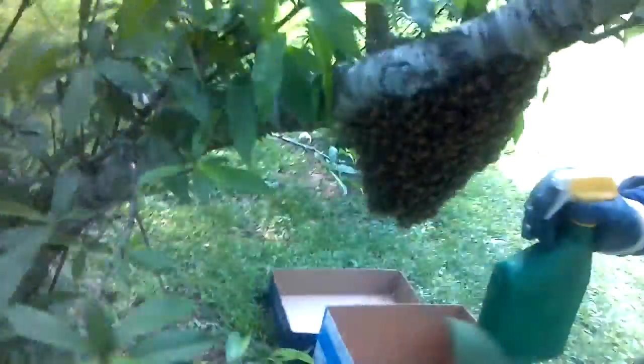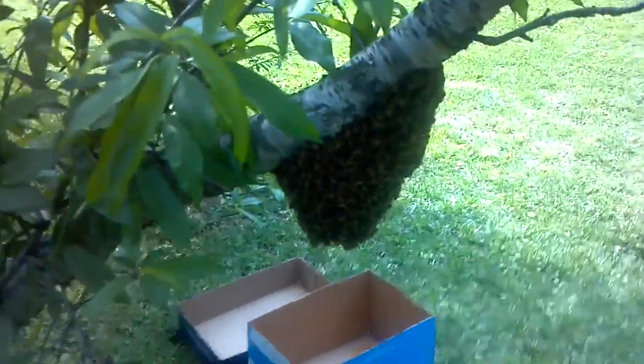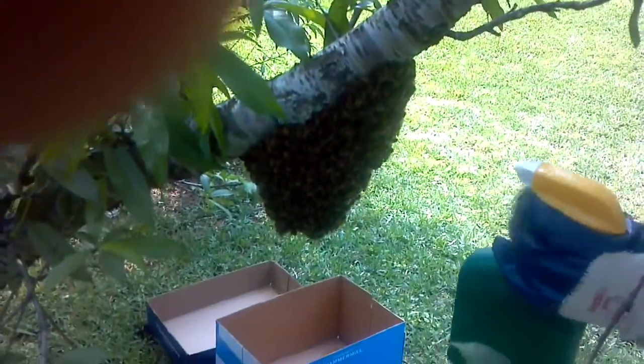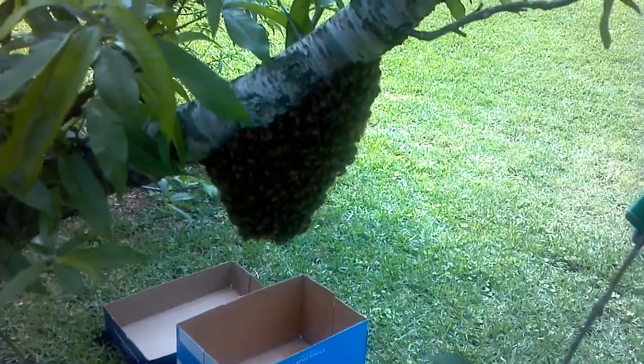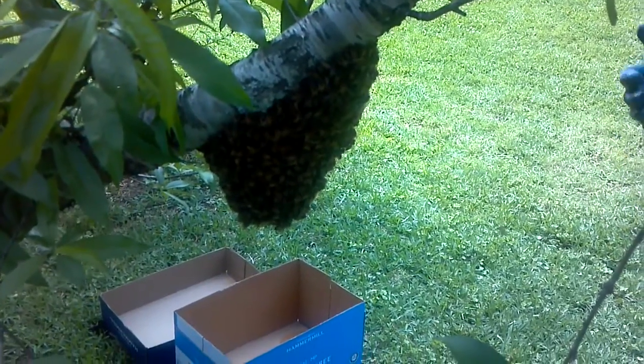We might just rake them off down into the box and put that lid on pretty quick, and maybe it'll avoid having to wait for them to go in.